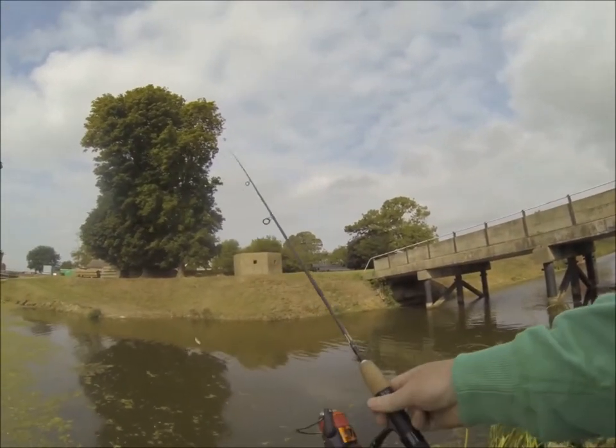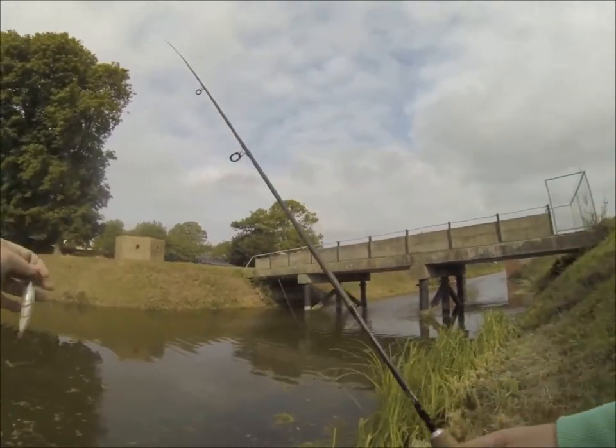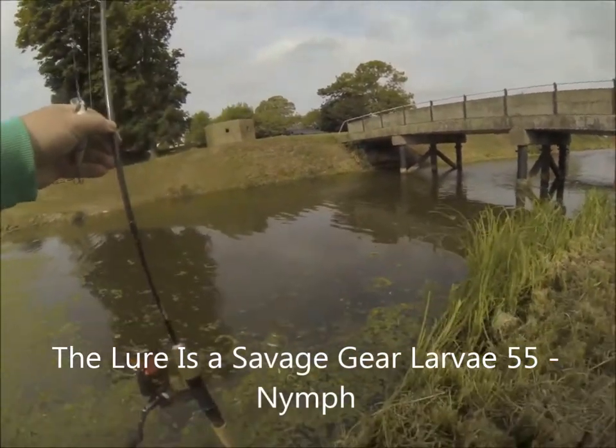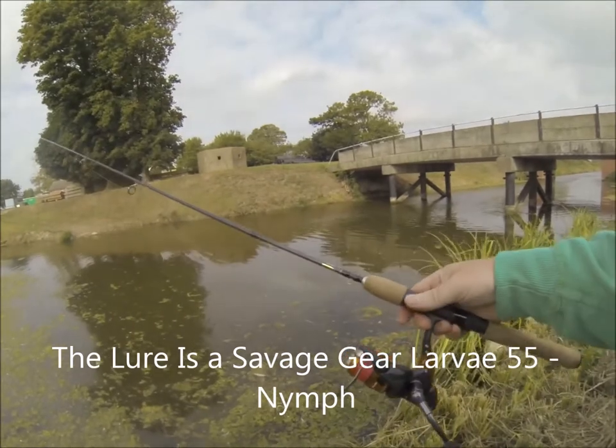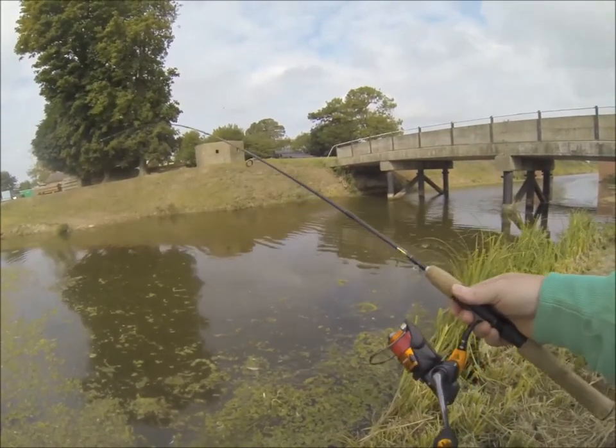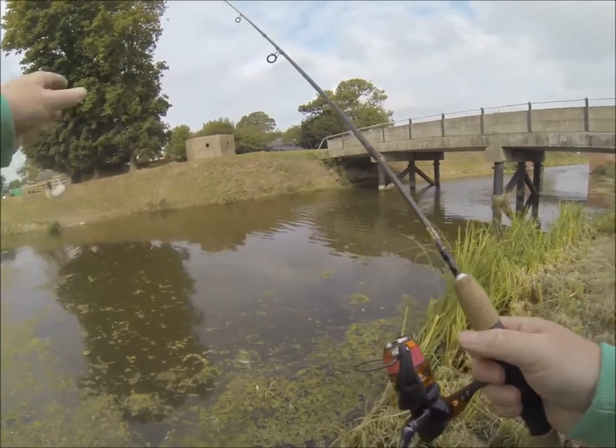I've gone for the ultra light lure fishing kit. This rod, I can't get any lighter than that. I actually use this for light rock fishing as well. It's actually tiny. Now let's see what we can do on it.